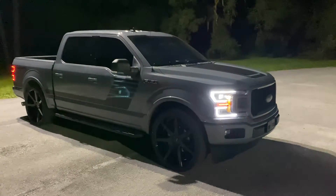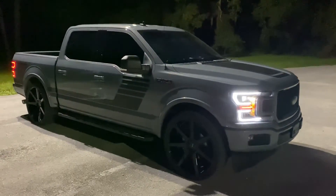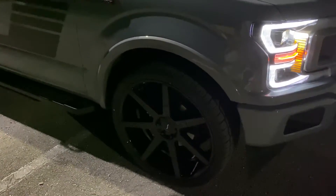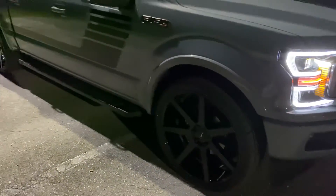Hey guys, how y'all doing? I'm doing a video on our new 2019 Ford F-150 Sport Special Edition. We already lowered it and put a set of 24-inch wheels on it. It's really sharp.